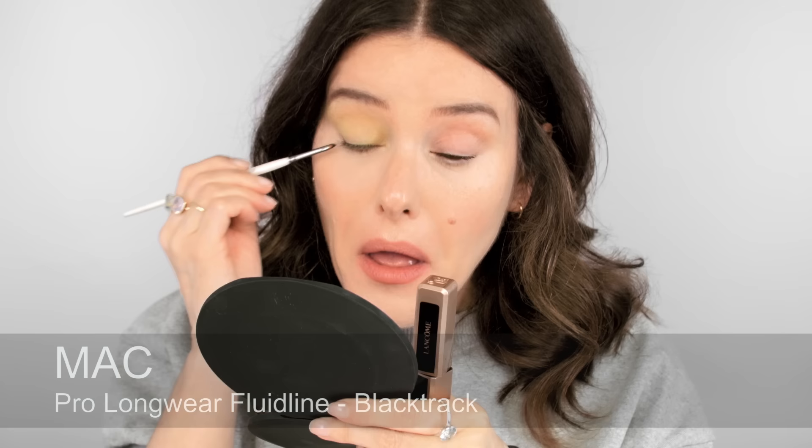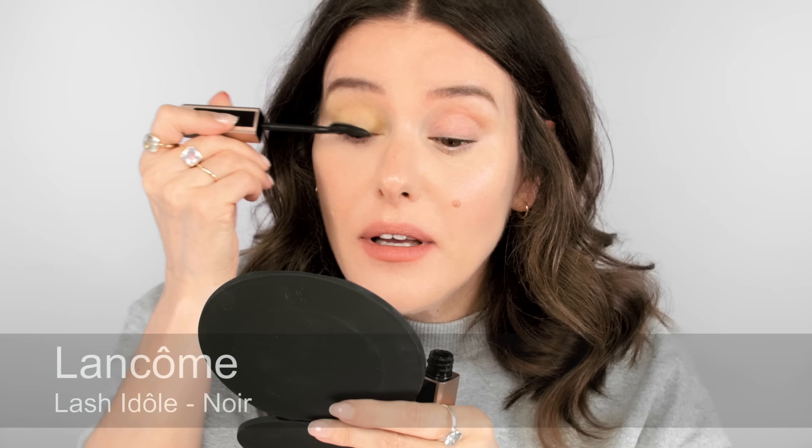So next I'm going to put some black under my waterline on the top there. This is a really good thing to do if you're using a colour, particularly a light colour like this. And also plenty of mascara. I shouldn't have put mascara on before I did the eye makeup — that was silly because the powder's got into the lashes. So I'm going to add a bit more mascara.